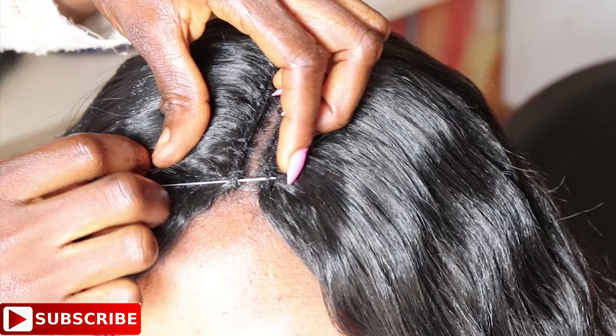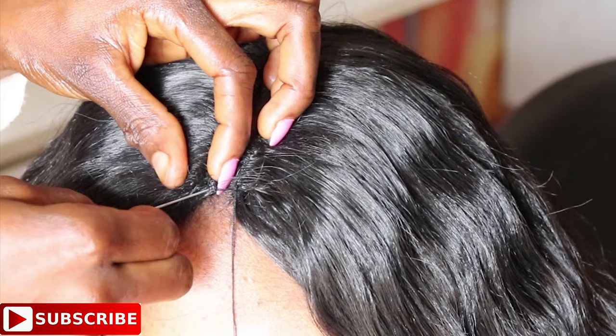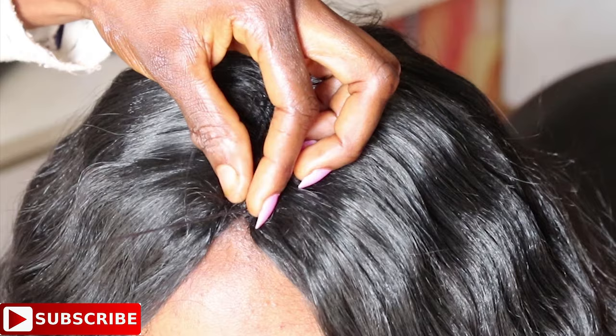To completely close this hairstyle, push the single-thread needle from the left to the right, or right to the left. Importantly, you are not pushing the needle through the cornrow — you are only pushing the needle from the left weft to the right weft.